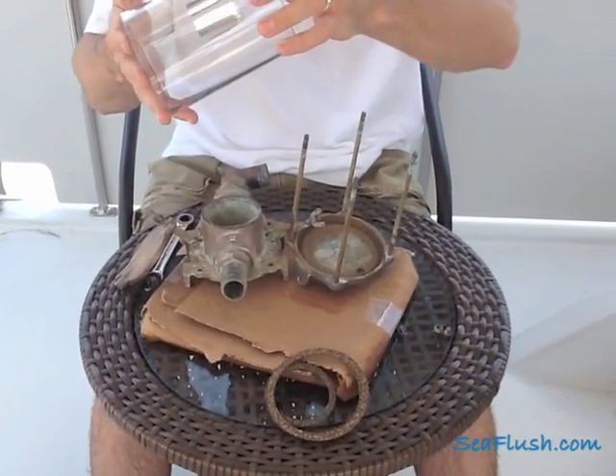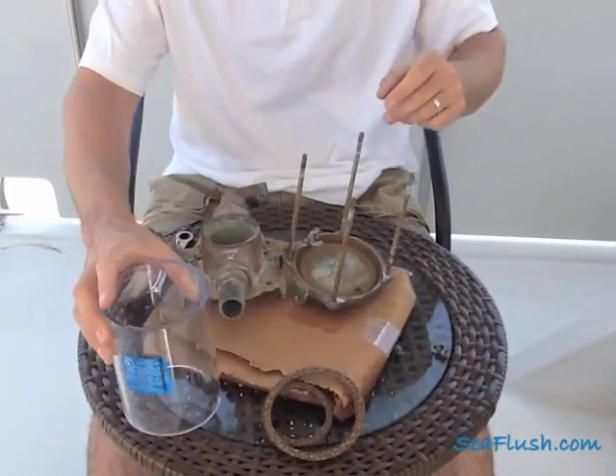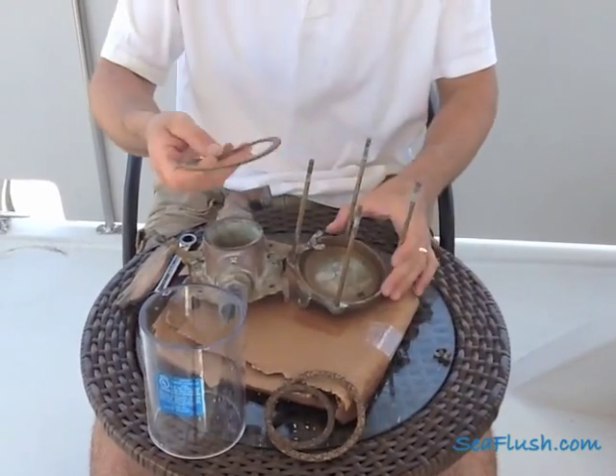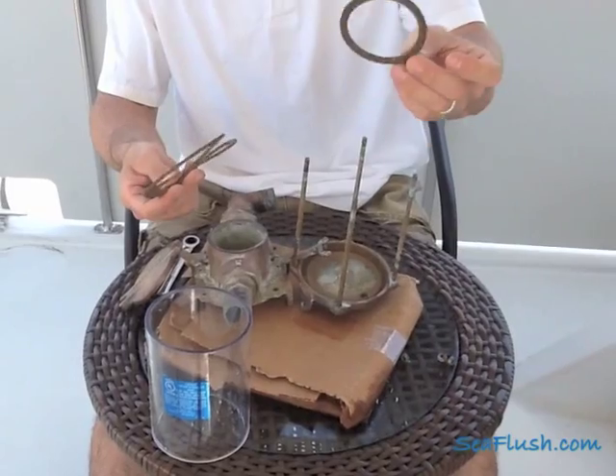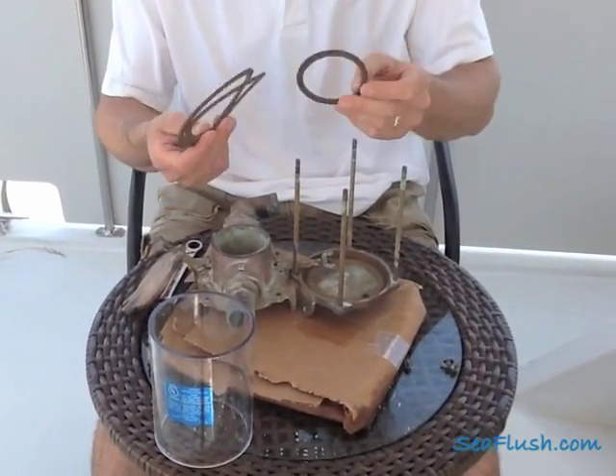We're going to be replacing it with this new clear cylinder. We also have these new gaskets. These ones are cork. There's also black rubber ones. Both materials work well and have served mariners for years.